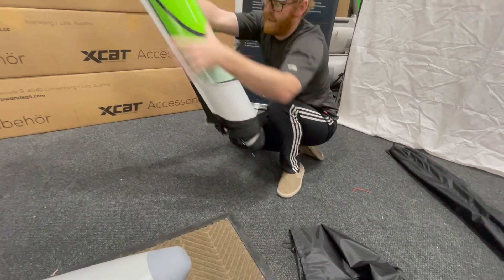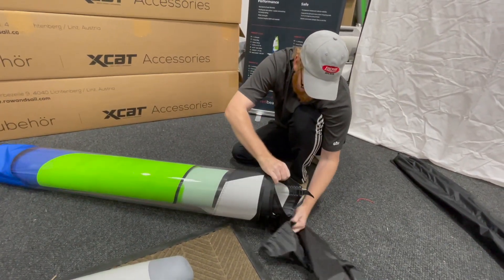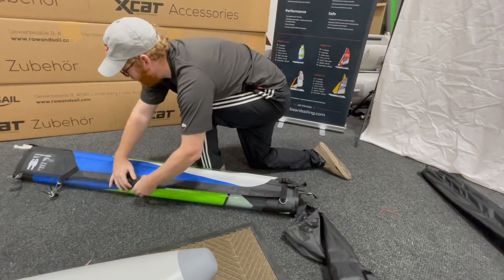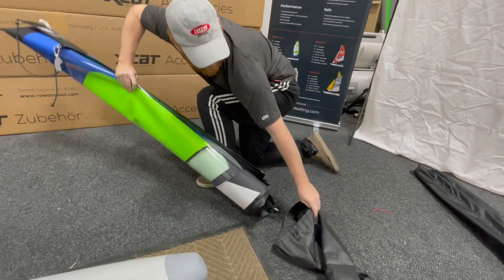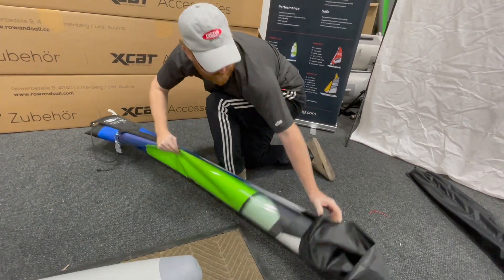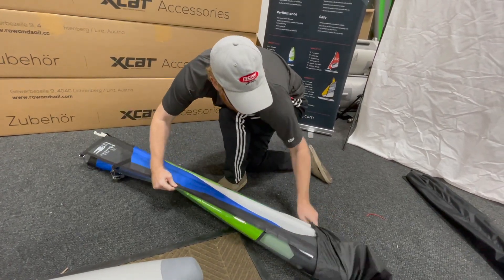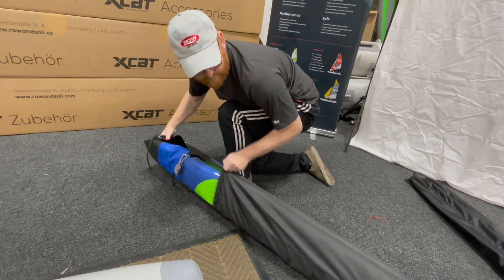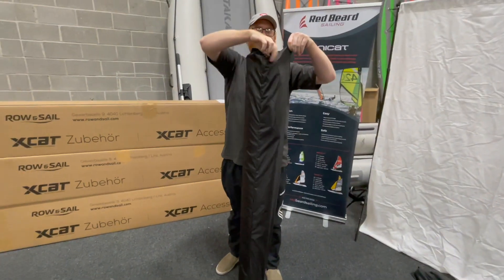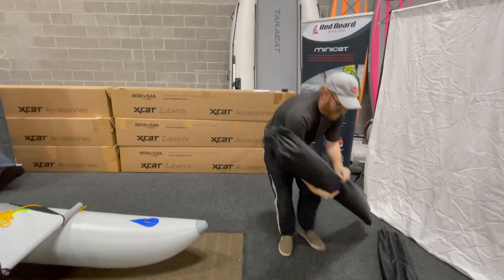I've got a nice big soft roll here. You could try and tighten it up a little bit — I'm not that worried about it. We're just going to stick this right in here. You'll notice the sail bag fits perfectly. And we're going to set this aside.